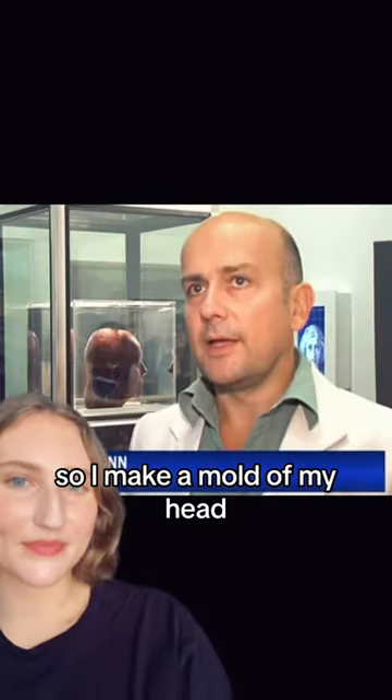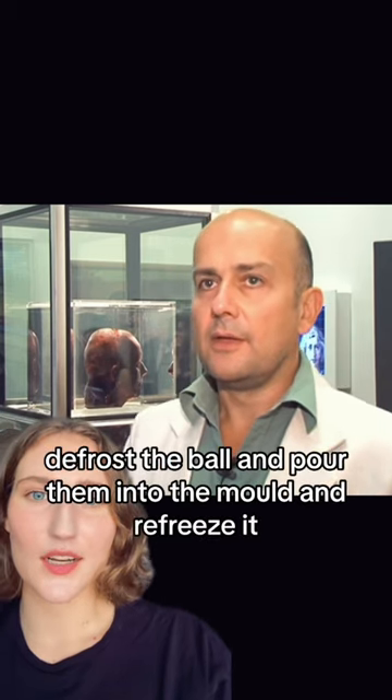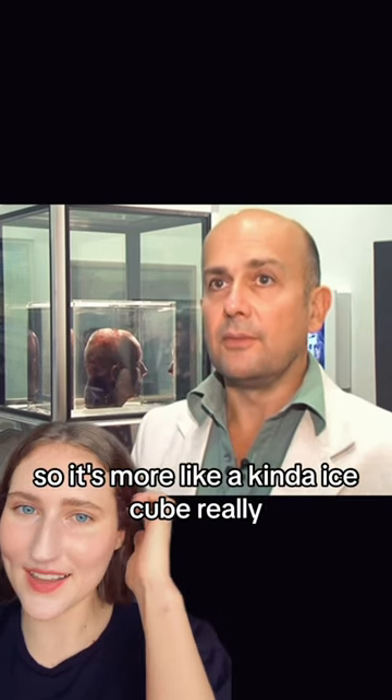Signs of aging. So I make a mold of my head, then every six weeks go to the doctor and give some blood. And when I've got all 10 pints together, I defrost the mold and pour them in and refreeze it. So it's more like a kind of ice cube, really.